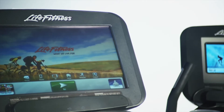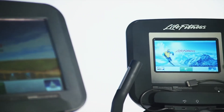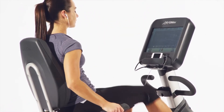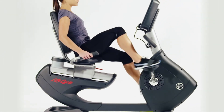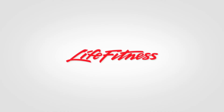The new Discover consoles, available in either 16-inch large or 10-inch internet-enabled versions, offer swipe-screen technology and provide you with superior interaction and entertainment options. You can even manage your exercise calendar, create personalized workouts, and track your results with the seamless syncing of LF Connect Online Tool, the new way to connect with your fitness.